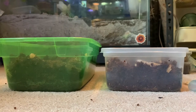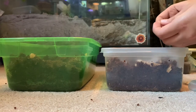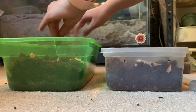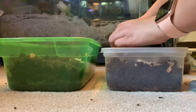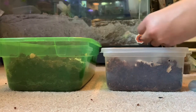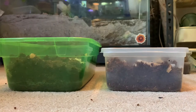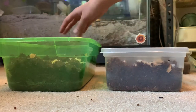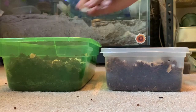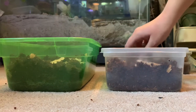Now I'm going to be adding a little bit of gecko and bearded dragon shed to the mix, just because it is something that they will eat and enjoy. Once again this is more optional, but it is something that I prefer to do. Then just go ahead and mix it in a little bit.